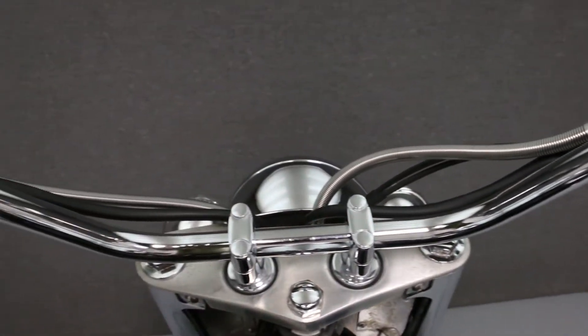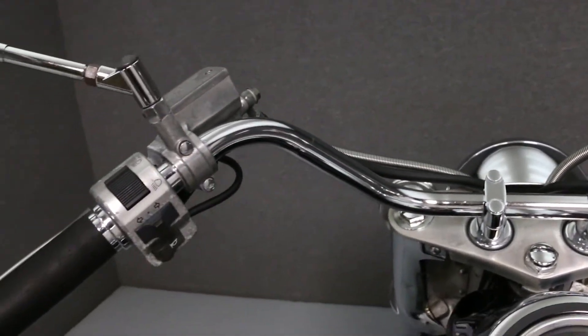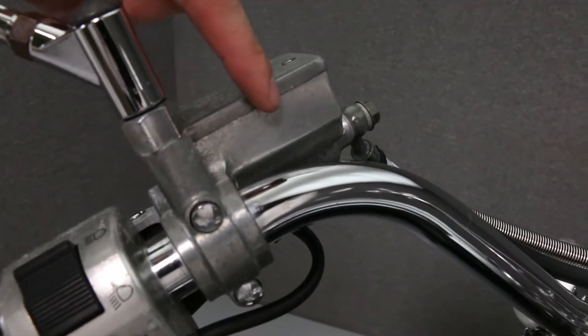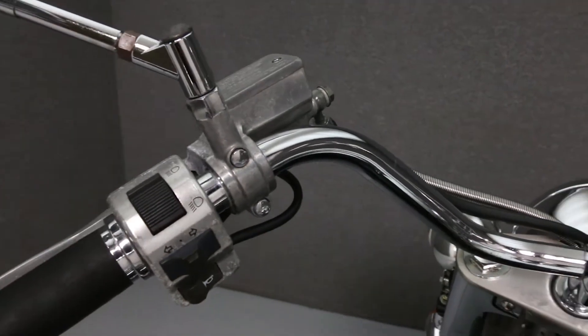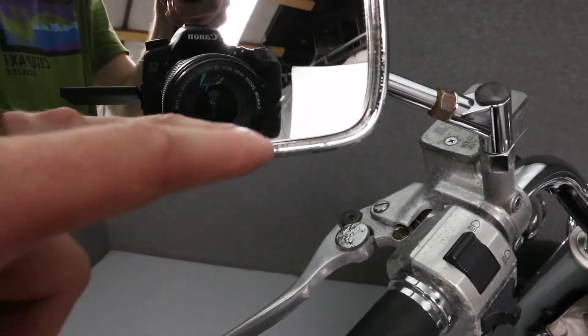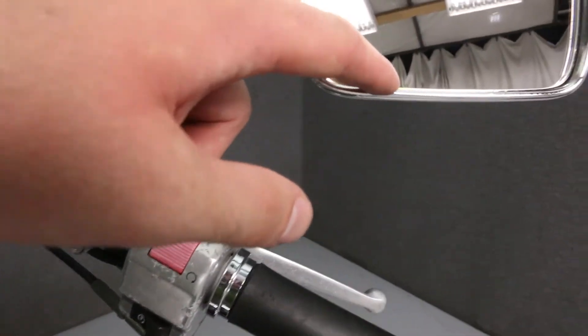There is some visible wear on the hand controls of the bike. The mirror housings have flaking chrome and mild spots of rust.